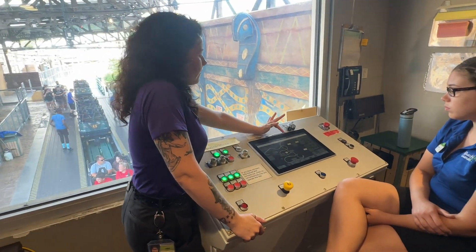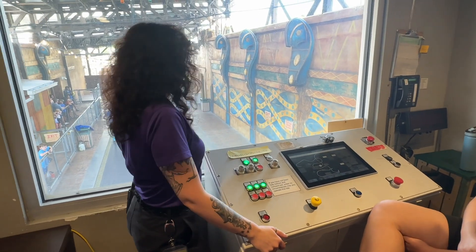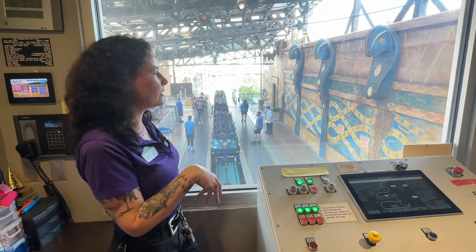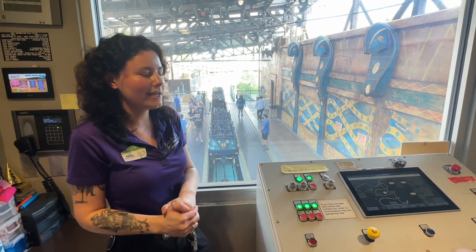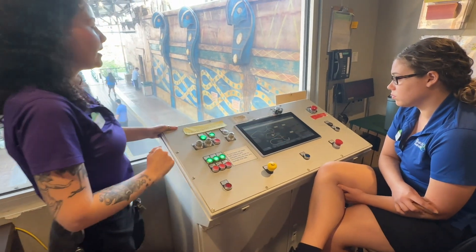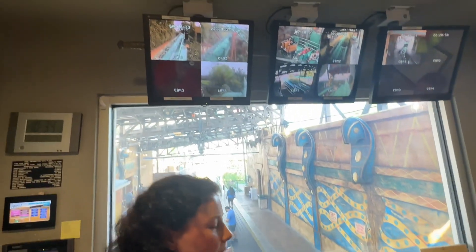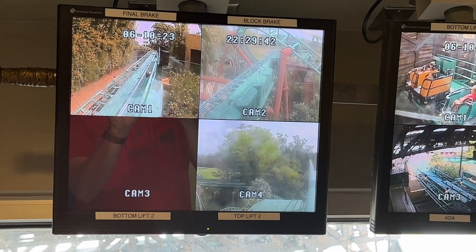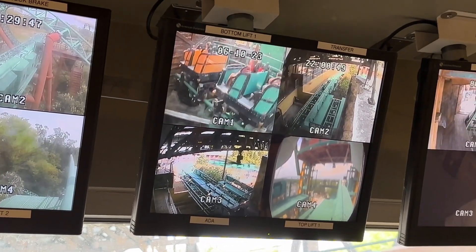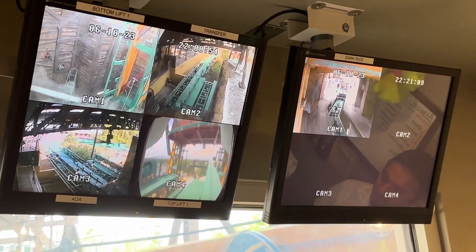We can also keep track of our ADA over here. The grouper has their own special control panel, and they use one of the RFIs, place it on their panel, and request an ADA train. A blue button lights up here, and once pressed, it acknowledges the request. The next train to come into the transfer track will automatically move over to the ADA station. They load the guests that way, and then they can send it back out either as an ADA train — so it returns to the ADA station after its cycle — or as a normal train to continue its regular routine on the track.